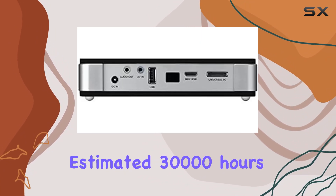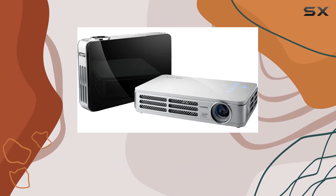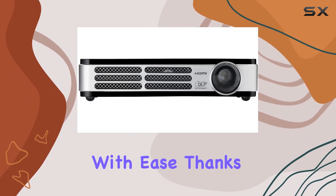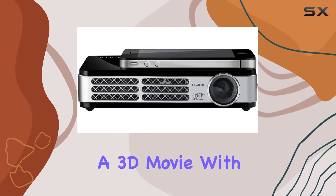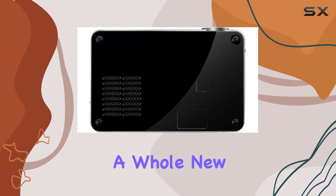With an estimated 30,000 hours of LED operation, you can rely on this projector for efficient and long-lasting performance. Dive into the immersive world of 3D with ease, thanks to the 3D Ready feature via DLP link. Whether you're delivering a dynamic presentation or enjoying a 3D movie with friends and family, this projector elevates your viewing experience to a whole new level.